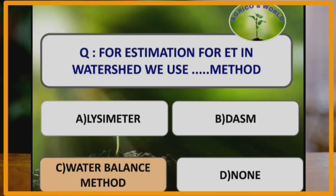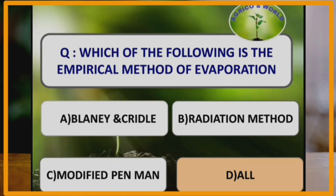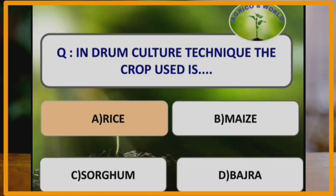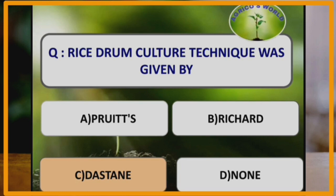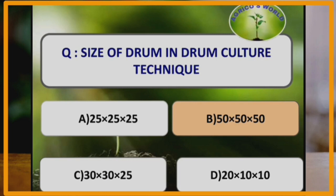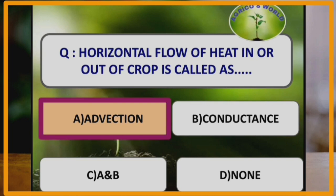For estimation of evapotranspiration in a watershed, we use the water balance method. The empirical methods of evaporation include Blaney and Criddle, radiation method, and modified Penman method — all three are empirical methods. In drum culture technique, the crop used is rice, and this technique was given by scientist Dastain. The size of the drum is 50 by 50 by 50 centimeters. Horizontal flow of heat in or out of a crop is called advection.